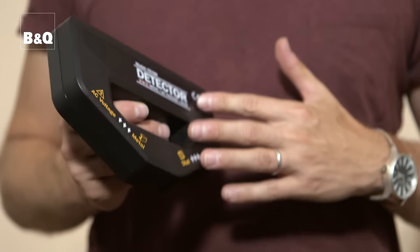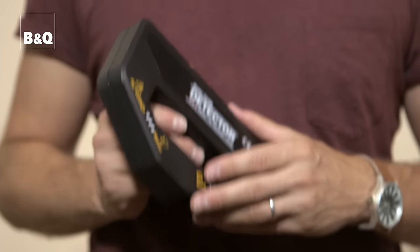Once you've assembled your units you're ready to start fixing them to the walls. Before you start, it's important that you know how and where to isolate the electric, water and gas supplies as a precaution, just in case you hit a pipe or a cable when you're fitting the units. You should also have a pipe and cable detector to hand — there is much less risk of hitting a pipe or cable if you use one of these.